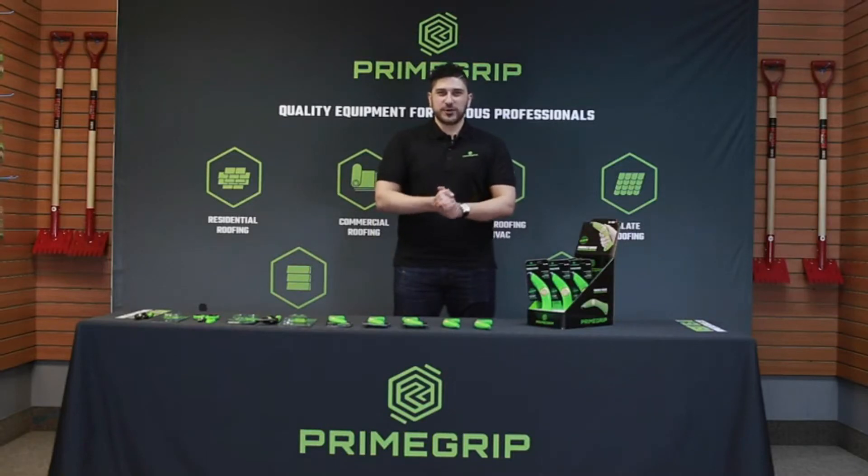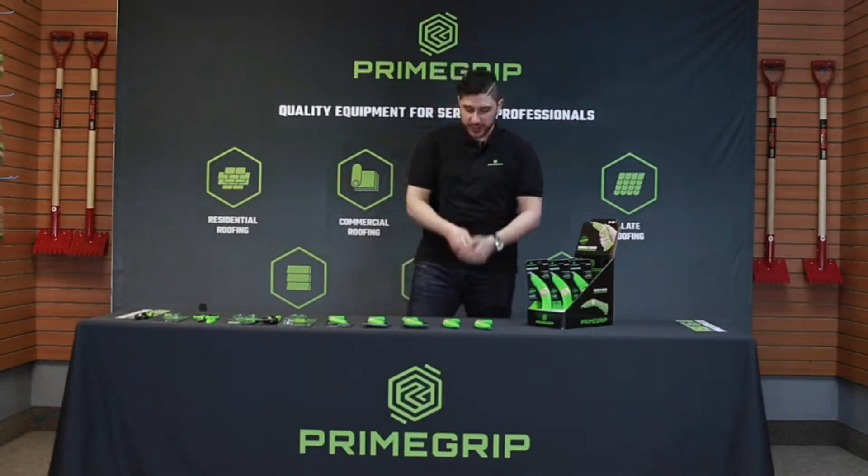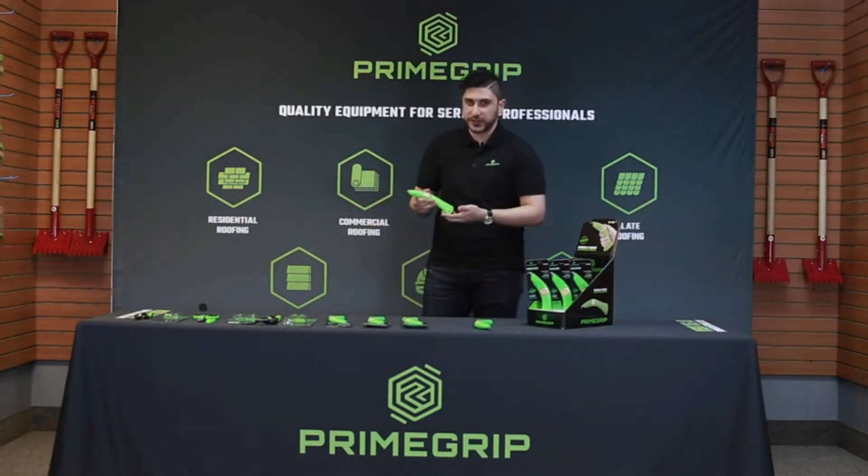Hey guys, this is Sherry from Prime Grip. I want to introduce a brand new product to you — it's called the Knuckle Saver Roofing Knife.